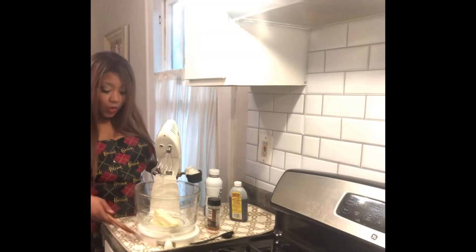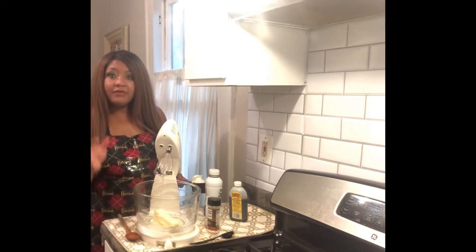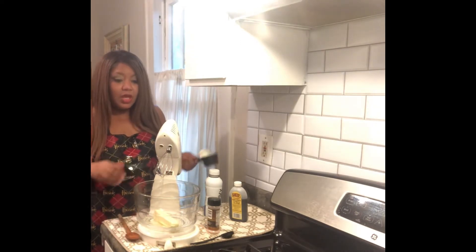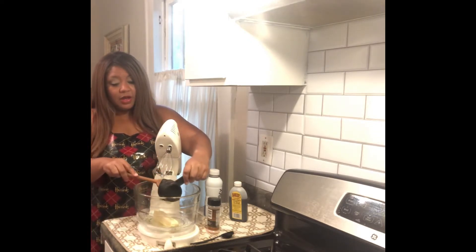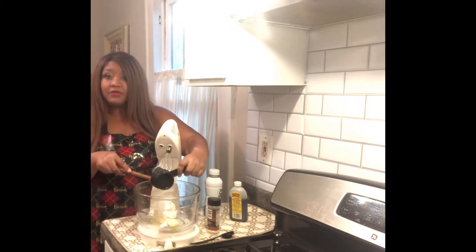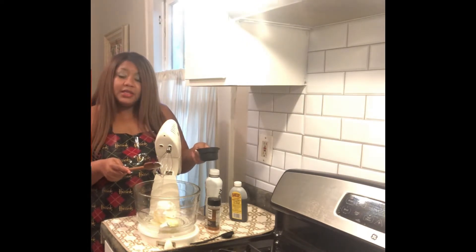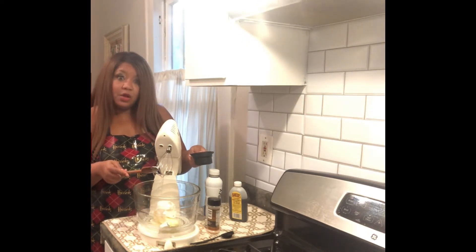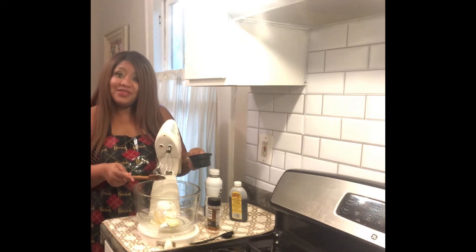Okay adorners, while our cake is baking I'm going to go ahead and whip up a really quick buttercream. I have a stick of unsalted butter and I'm going to add a half cup of Crisco shortening. I'm going to cream this together and add a tablespoon of vanilla, a pinch of salt, and two tablespoons of heavy cream along with four cups of confectioner's sugar.